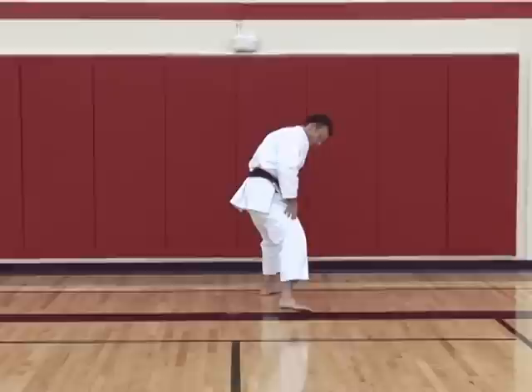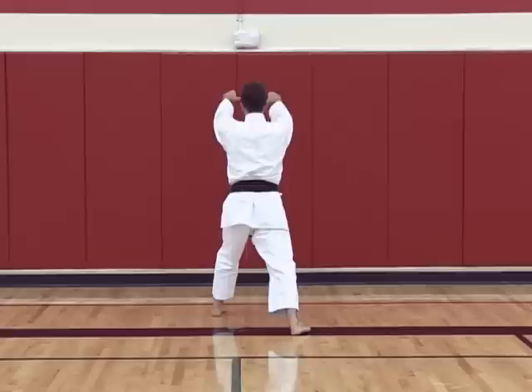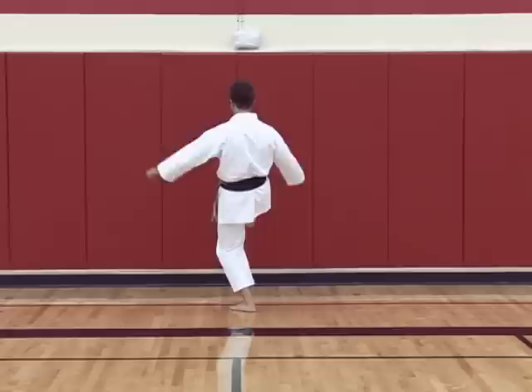From here we're going to transfer into front stance. At the same time you're going to grab — hands at the 45 degree angle, not this way or this way. Pull down, clenching the fist. Kiya with a knee strike. Kiya with a knee strike. Cross the hands and then block — knife hand block. Step forward, knife hand block.